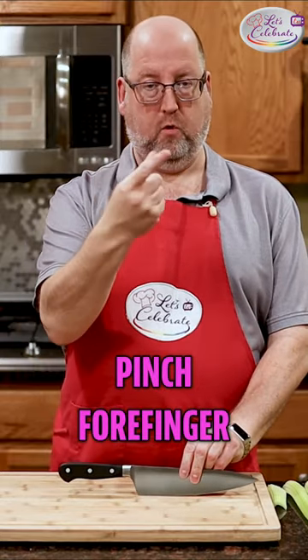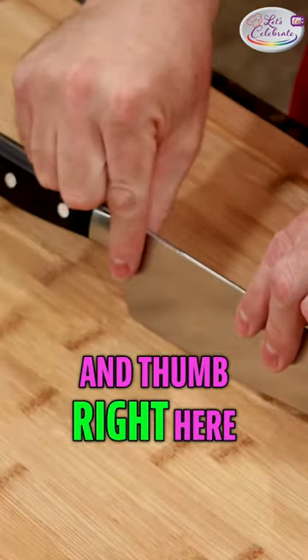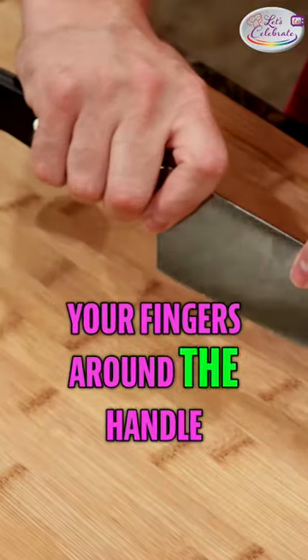Pinch — forefinger and thumb right here. And then you wrap your fingers around the handle.